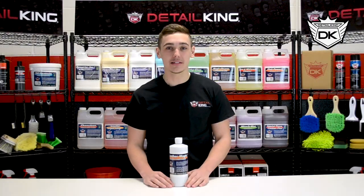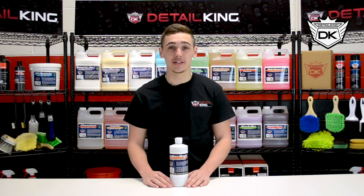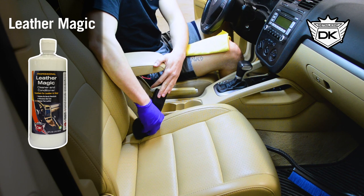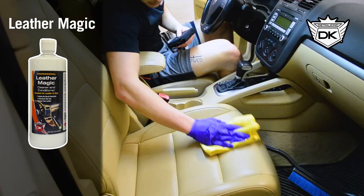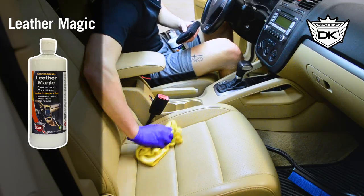Now we have DetailKing's Leather Magic, which will actually clean and condition your leather in just one step. It is made without any harsh chemicals that will damage your leather, and it also has an awesome leather scent. Simply apply to an applicator or towel and work the product into the leather. If your leather is extremely dry, it may take a second lighter application.